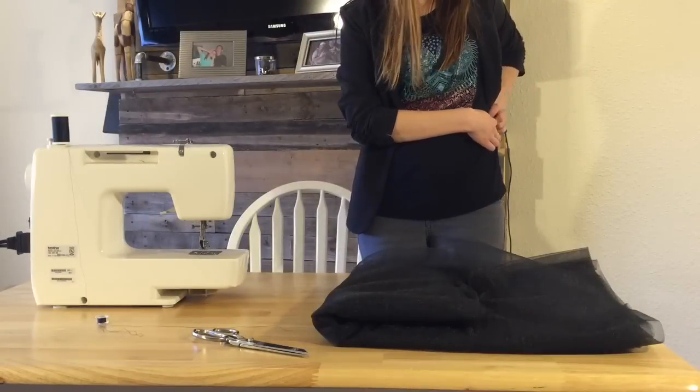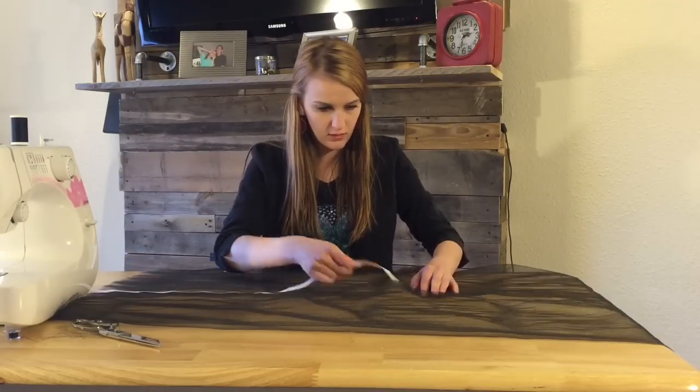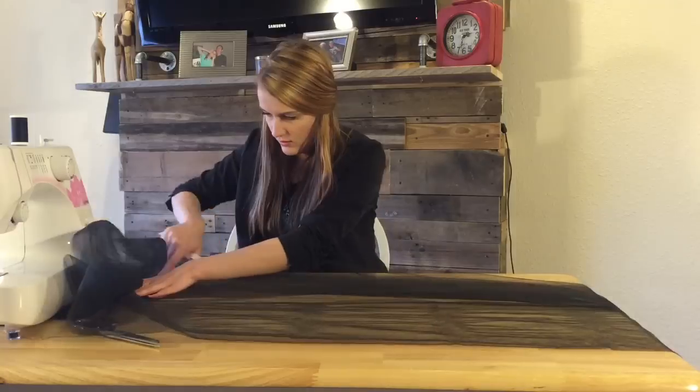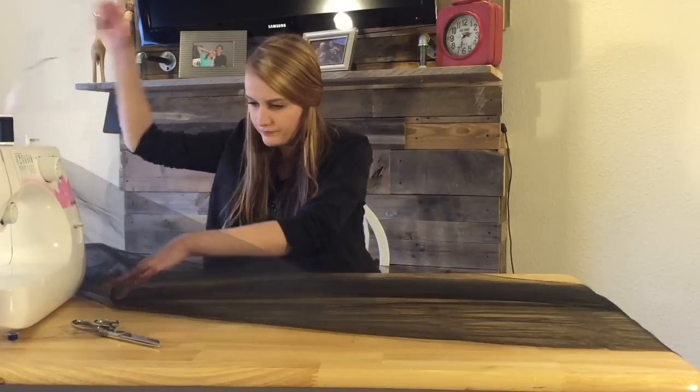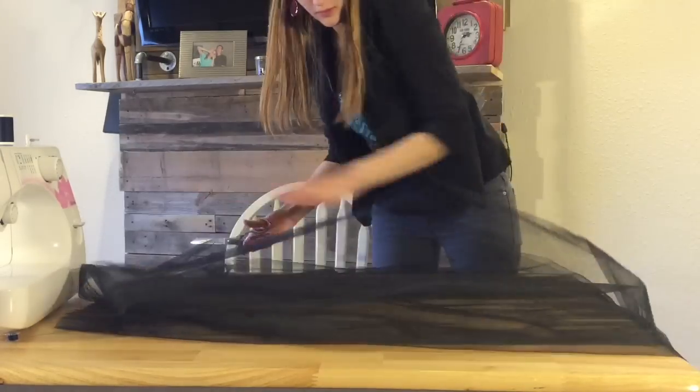First I started by measuring my waist and then I multiplied that by four — so that was the measurement of the length I wanted for each layer of the tulle. I ended up with six layers of tulle at four times my waist.